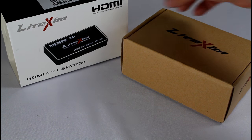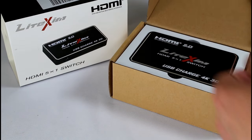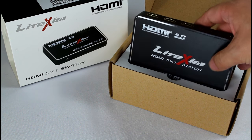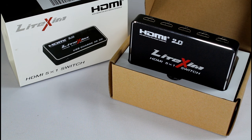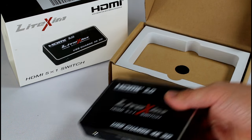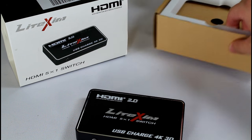Today we're taking a look at the 5-to-1 HDMI switcher. This takes up to 5 devices with an HDMI port and allows you to plug them into one HDMI on a TV, which is very helpful because a lot of basic TVs come with only three HDMI plugs, sometimes two. If you have a DVD player, a game system, a streaming player, you can quickly fill that up. A device like this allows you to plug multiple devices into one HDMI port on your TV.